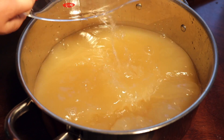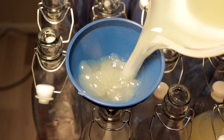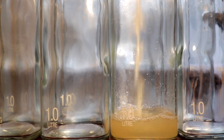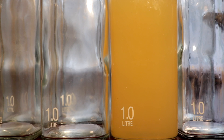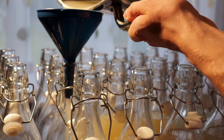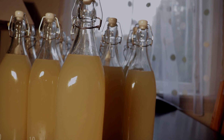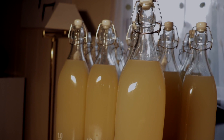Add 3 more liters of water so that you now have approximately 8 liters of liquid. Mix it thoroughly and pour it into the glass bottles. The bottles should have bottle stoppers with rubber bands so that they will let air out but not in. Let them ferment in a dark place at room temperature for 14 days and put them in the fridge after that.